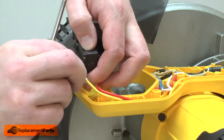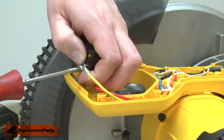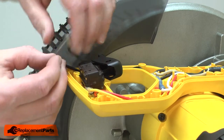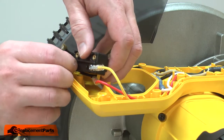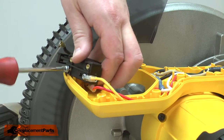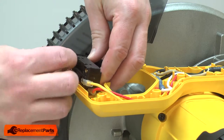I'll start with the yellow wire — it goes on the bottom. Next is the black wire from the motor; it goes on the bottom on the opposite side. Now the black cord wire; it goes just above the black motor wire.